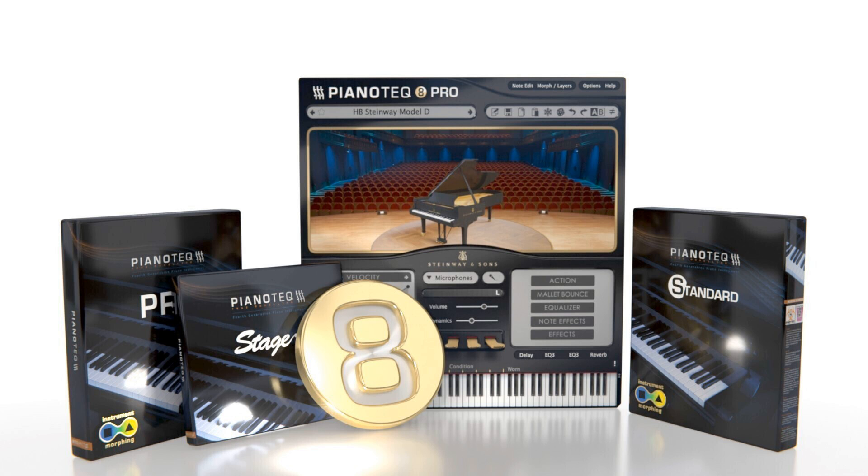Modart releases Pianotech 8: classical guitar, revoiced instruments, refined GUI, and more. Welcome to Music Gears, where we bring you the latest info on new music instruments, software, and other gear from around the world.